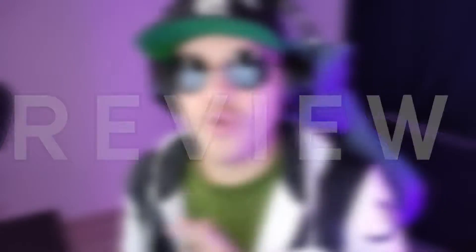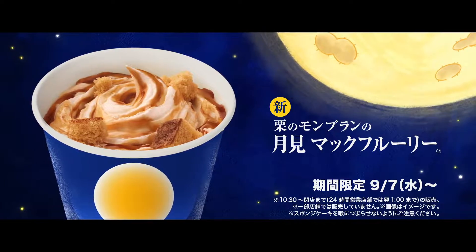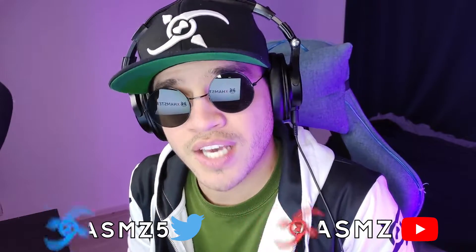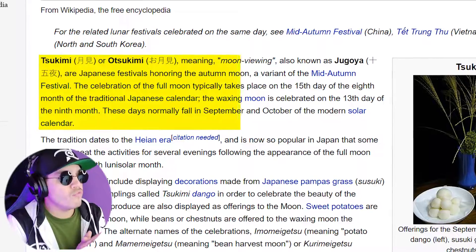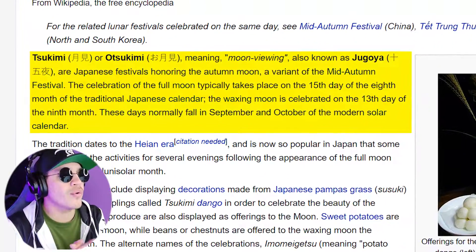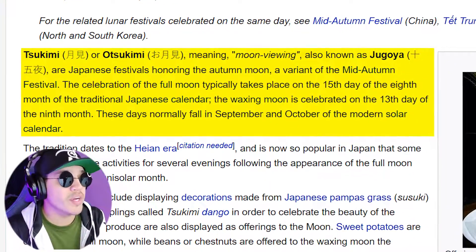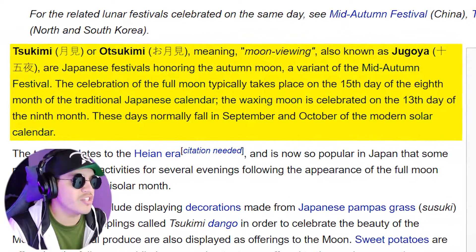We got another Japan food review coming your way and today we got this Tsukimi campaign. We got a lot to try for you guys. If you don't know what Tsukimi is, Tsukimi is the moon viewing festival, happening this September 10th. Tsukimi, or Otsukimi, meaning moon viewing, also known as Jugoya, are Japanese festivals honoring the autumn moon, a variance of the mid-autumn festival, the celebration of the full moon.